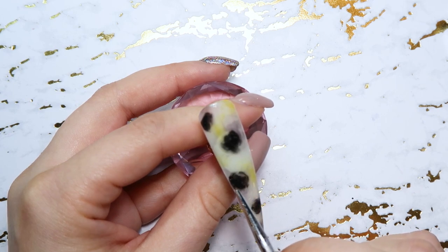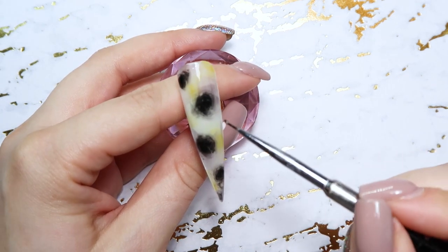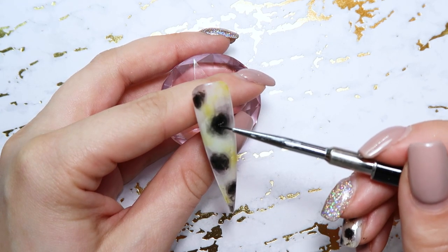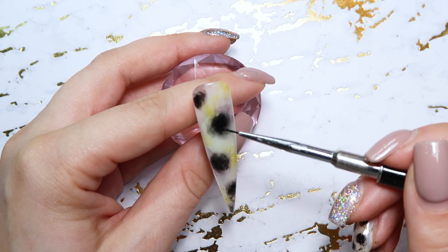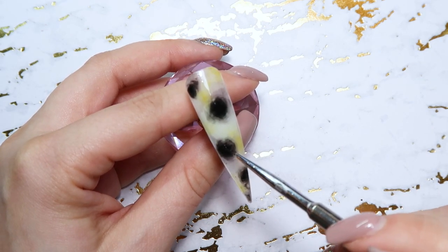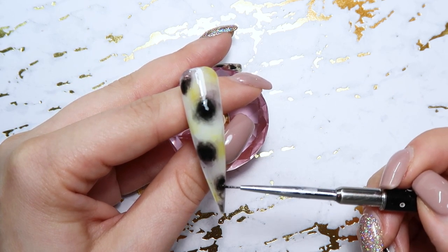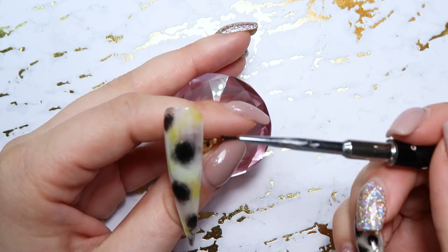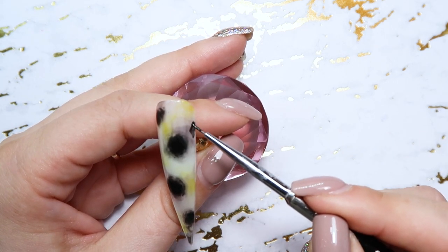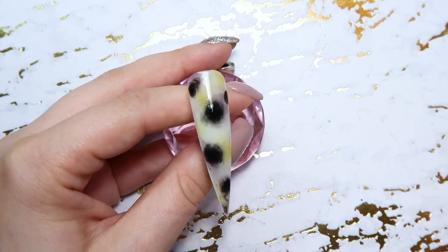You could also probably use a black gel polish for this if you don't have a black gel paint. Then I'm adding a little bit more to the center because I really want the center of these black blobs to be the darkest spot. So I'm adding a little to the center and filling in any little gaps where I want more black. Keep in mind I have not cured this yet, so that blooming gel is still wet and it's still causing the black gel paint to fade out and disperse.